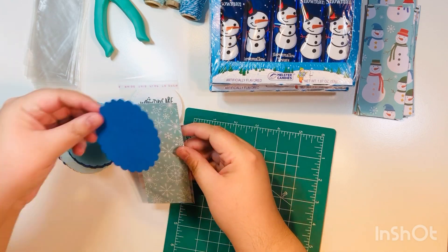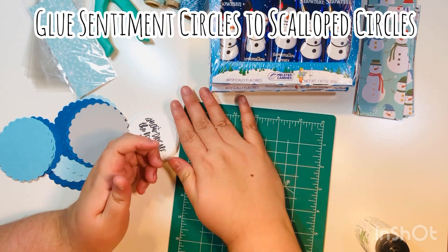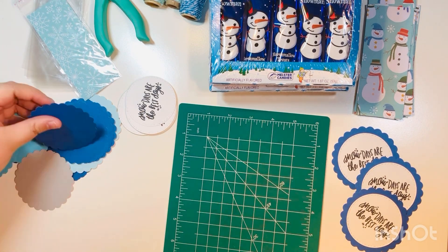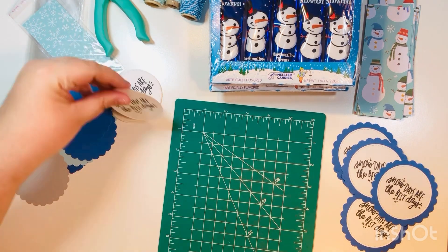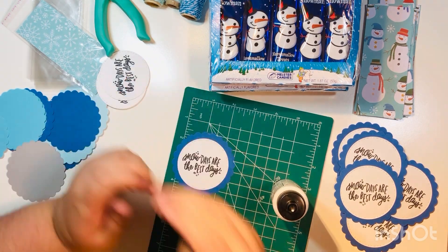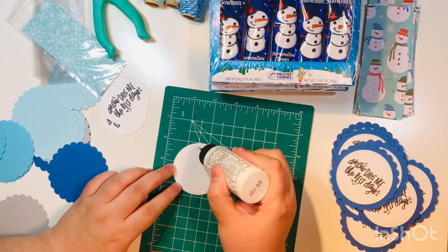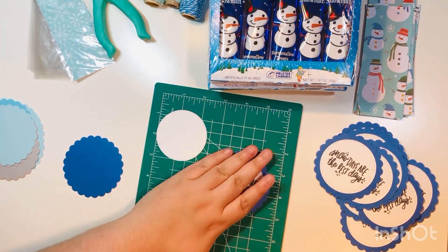Basically what I'll do is stick the piece of paper — which is two by five — into the sleeve, then add the candy in it, and then we'll embellish it with a tag that I'm making right here. I'm going to glue down the stitched circles with the stamped sentiment on them onto the scallop circles left over from my previous project. It just adds a little bit of extra color and makes it look prettier than just adding a regular sentiment. I really like the dark blue, so I used up all of the dark blue scallop circles for this project.